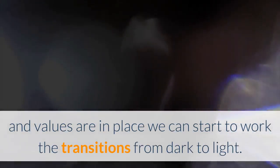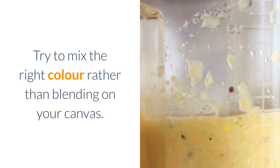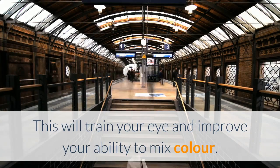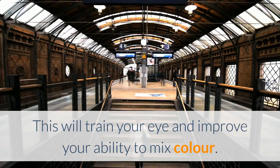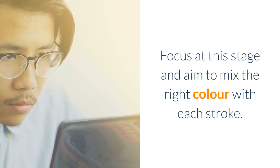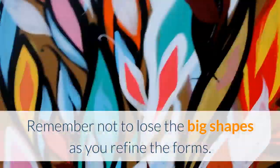Step 04: Define the figure's forms. Now that the color and values are in place, we can start to work the transitions from dark to light. Try to mix the right color rather than blending on your canvas. This will train your eye and improve your ability to mix color. Focus at this stage and aim to mix the right color with each stroke. Remember not to lose the big shapes as you refine the forms.